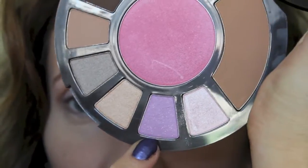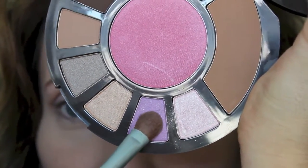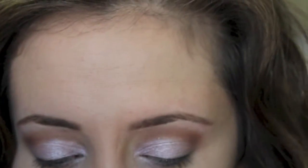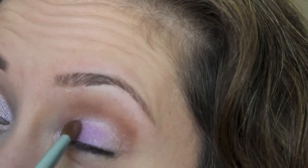Next I'm going to take this purple called Lilac Mist and use the same flat shader brush. I'm going to put this on the middle portion of the lid.